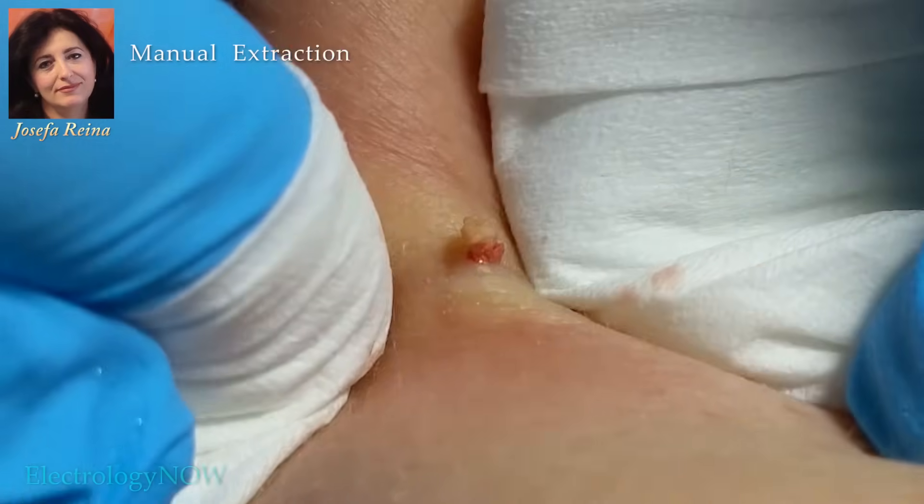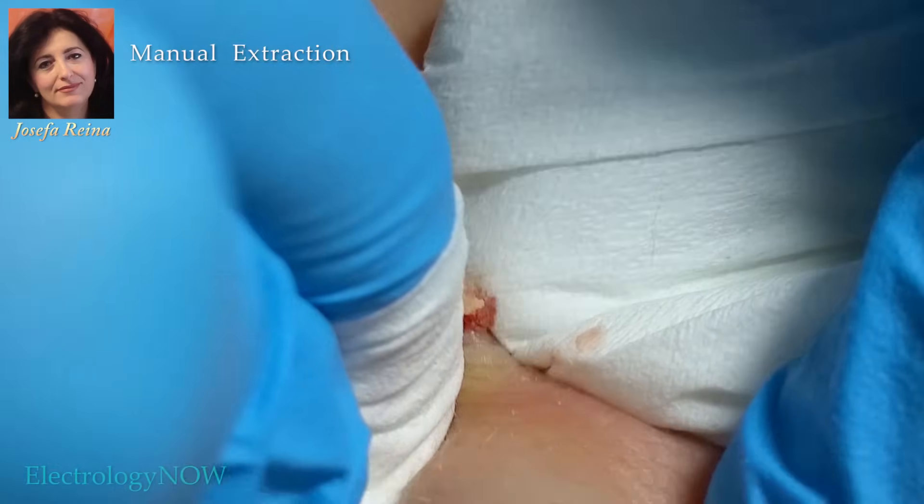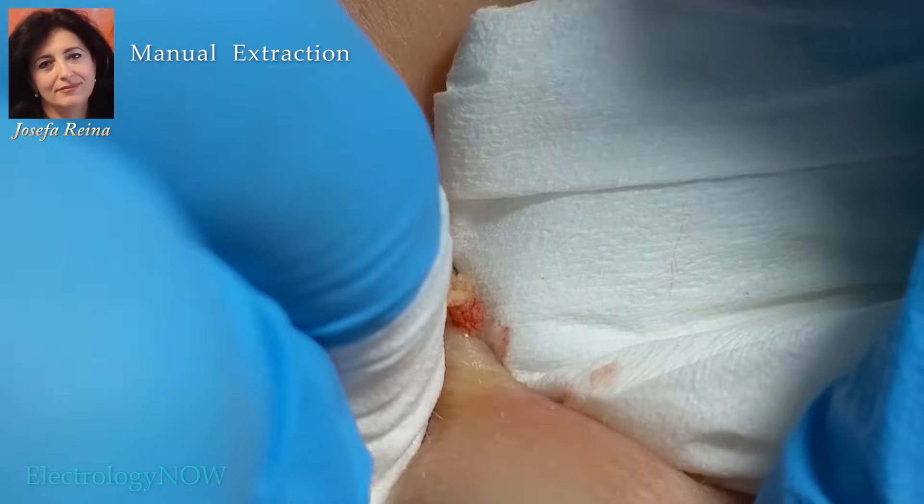This is a very hard plug, and the blood you see indicates that she's now pushing out material that lies in the dermis.